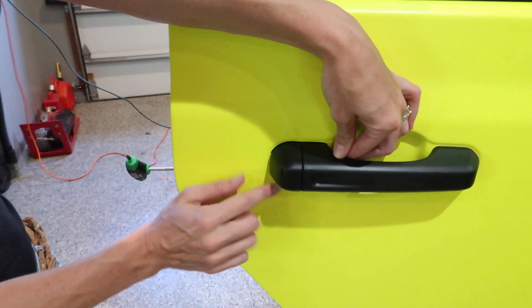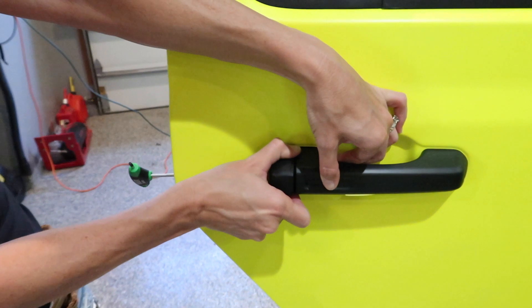Then I'm going to pull this little piece of the handle toward me and out. It comes right out.